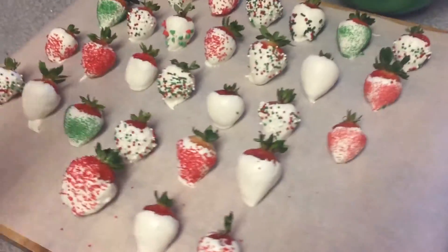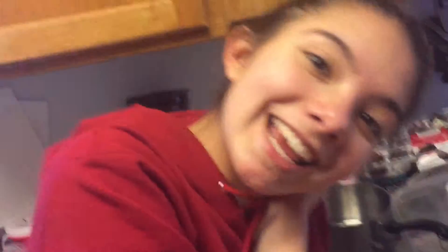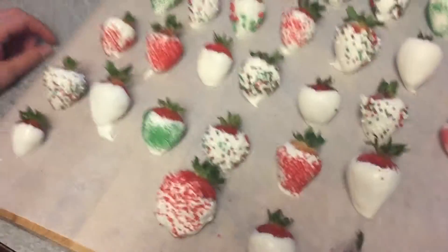And here's what we made! So festive! Festive strawberries!